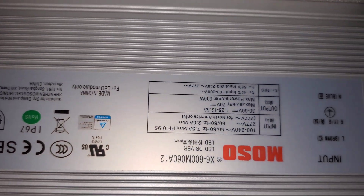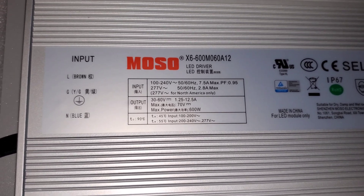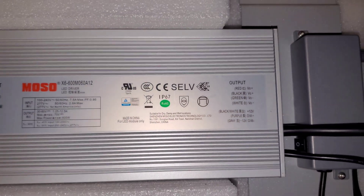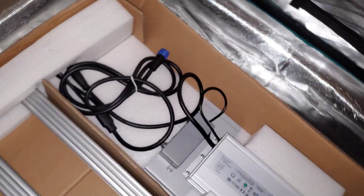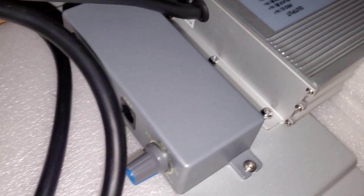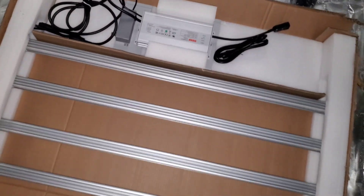Personally I take the driver and stick it outside of the tent — don't have to worry about accumulated heat that way, much easier to keep the temperature where I like it. We've got a Mosso driver, 600 watts, IP67 — looks pretty similar to the other FC 6500 driver I had, nothing of a big change visibly. There's the dimmer box, zero to a hundred percent, it is pretty accurate. And more power cords.